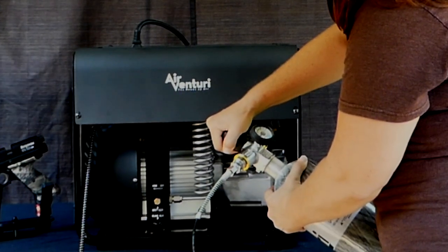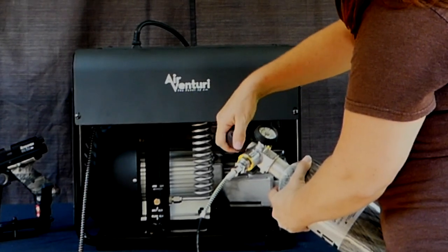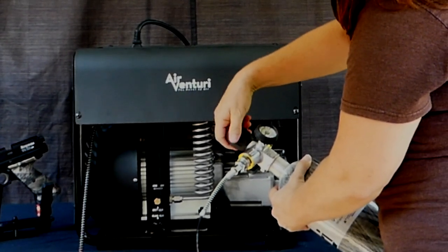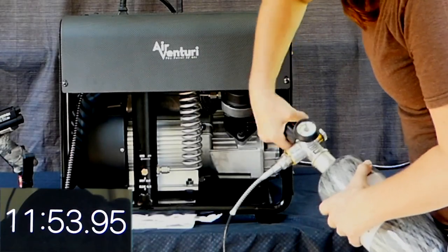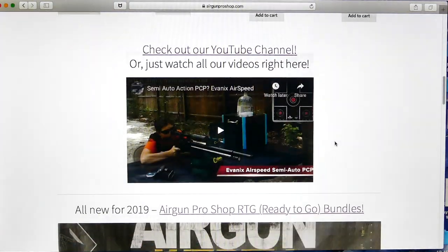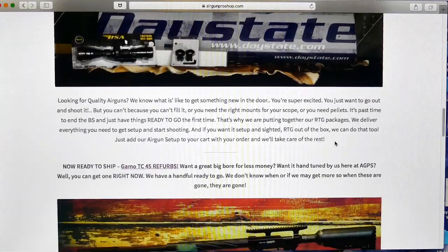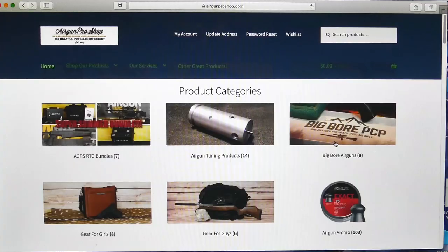Let me say a quick thank you to Airgun Pro Shop, my sponsors. Thank y'all so much for all that you do. If it wasn't for you guys, I wouldn't be able to do these videos. So thank you hugely. If you guys are looking for a night vision optic, air guns or air gun accessories, including high pressure fill systems, tanks, ammo, guns, even gear for girls and gear for guys,